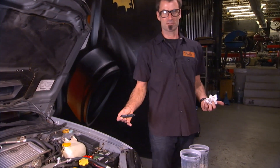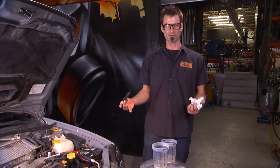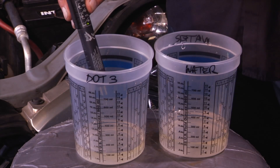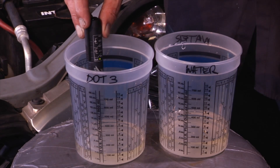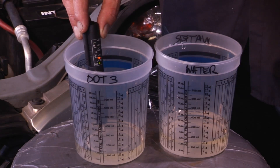I don't trust anybody, so I'm going to make sure this thing works. I set up a little test bed here. I took DOT 3 brake fluid, put it into one container — and if you look at that, one percent. Check it out.